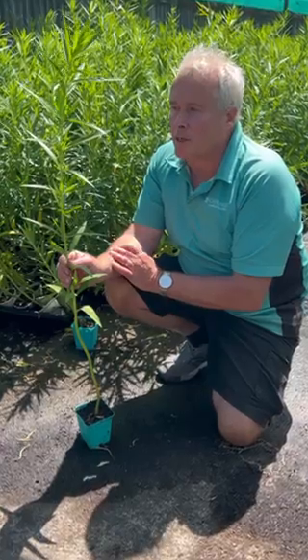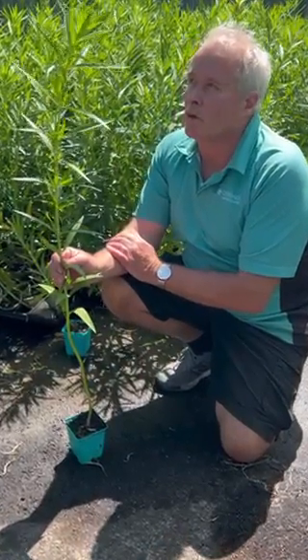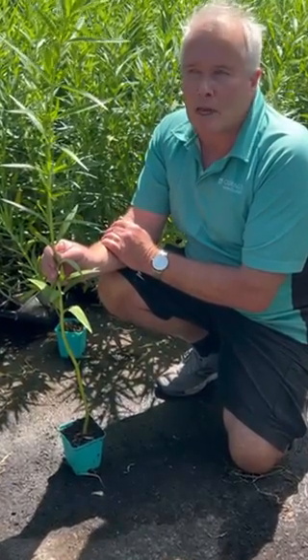We grow swan plants for sale from around about October right through to March, and that's the ideal time for the caterpillars to inhabit them.